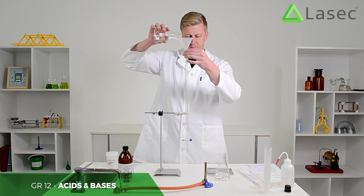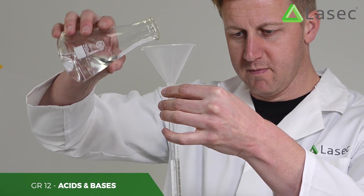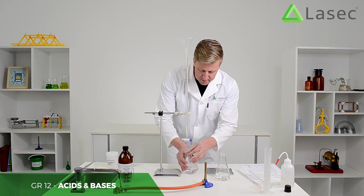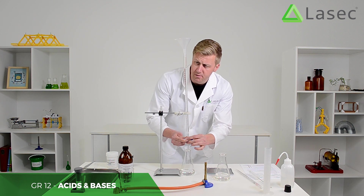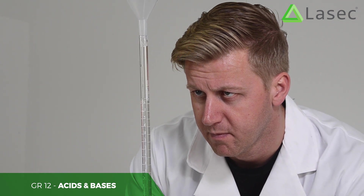You can see it filling up from the bottom. You don't want to get any of this on your hands. I'll let some of it out so we get again to exactly the right point — the bottom of the meniscus on zero.